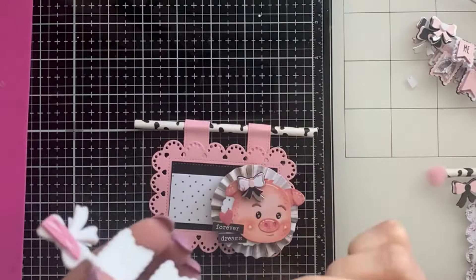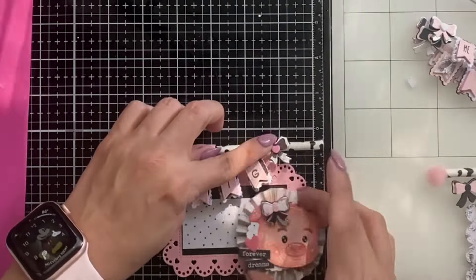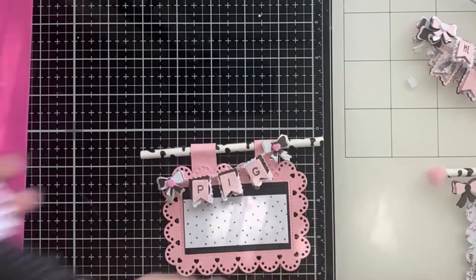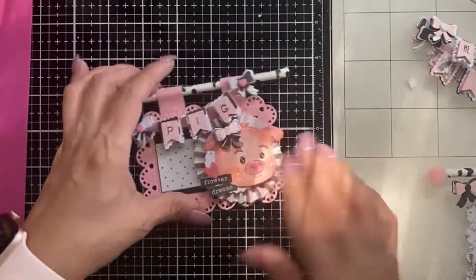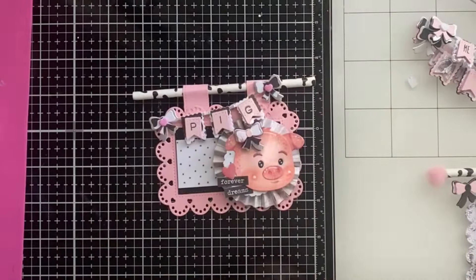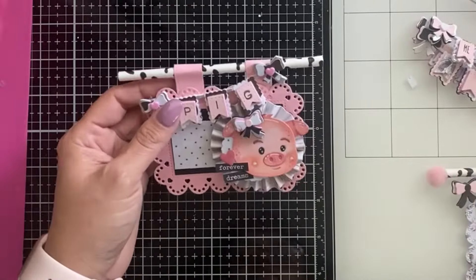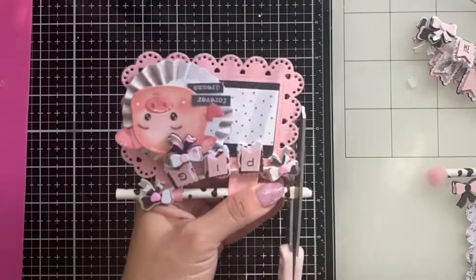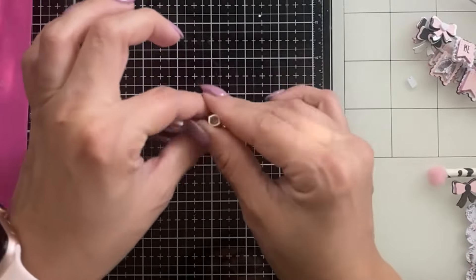I want it to stay put, so I'm adding a little extra hot glue. From one end to the other — there we go. It turned out pretty cute! I hadn't placed the rosette down yet because I needed to know where the banner placement would be, but it works out. I do wish I had put the bow on the pig on the other side, but it would have covered her eye. There's still a little gap by the side of the pig where you can see the polka dot paper — I'll go back and do some finishing touches on that.